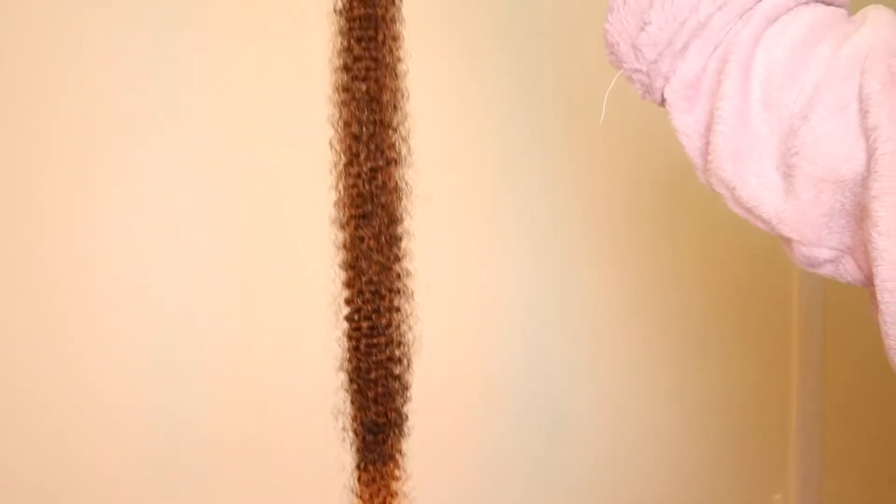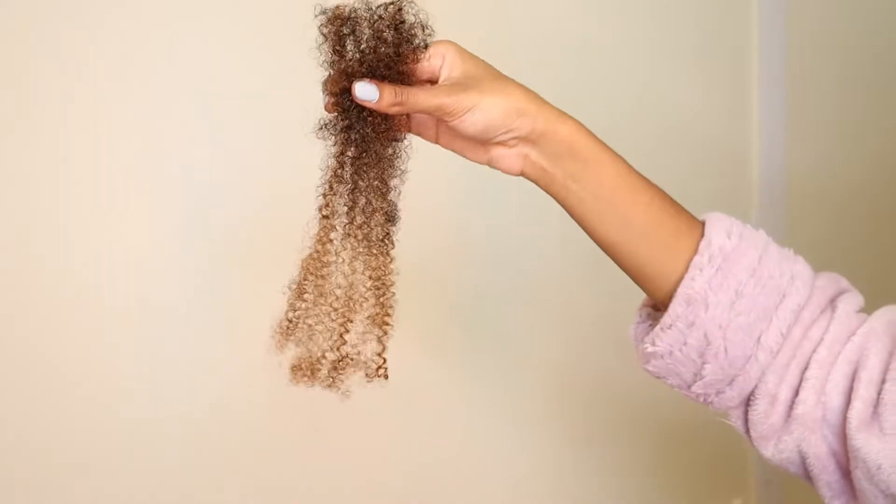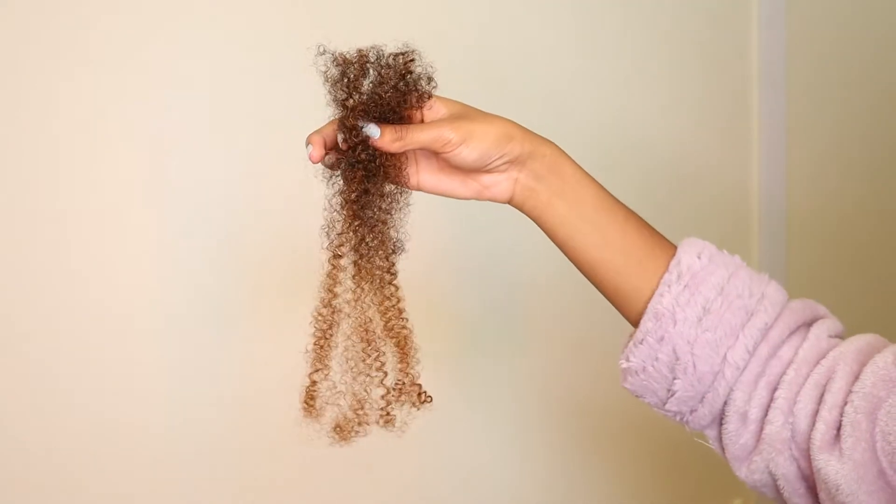I used about one and a half pieces of hair for each section. This is what one full piece looks like. I ended up cutting some of the pieces in half and fluffing out the ends, because I needed that for some of the locks as well.